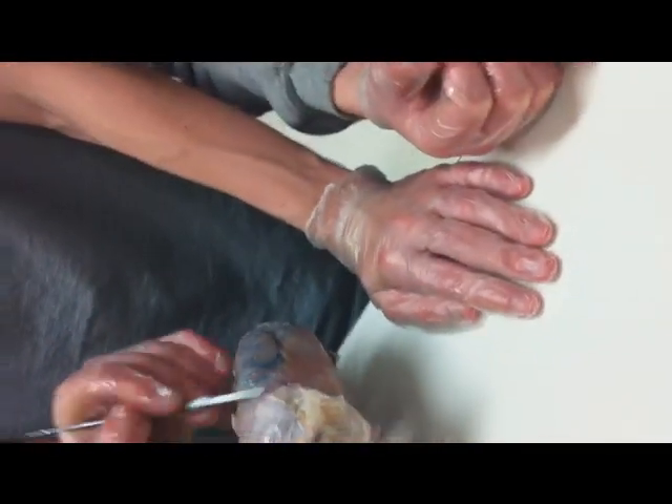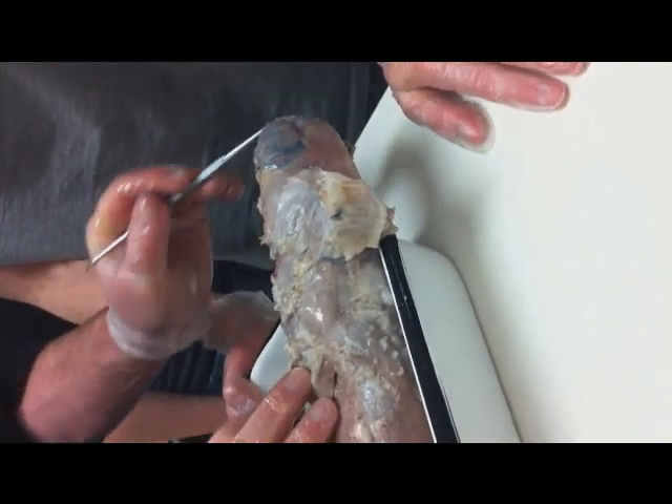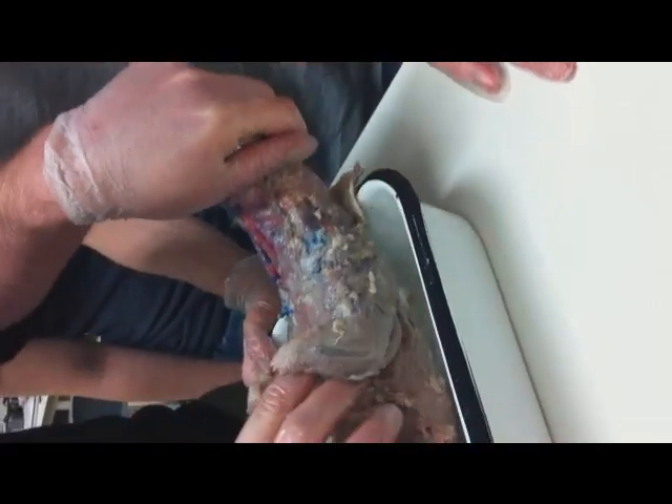Okay, so there we go. You can see that — it's a little better exposed. There's your clavotrapezius there. Temporalis and your masseter. So I'm going to roll them over so we can expose the throat area.